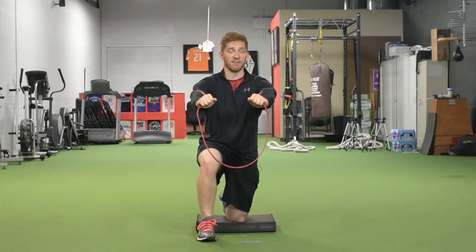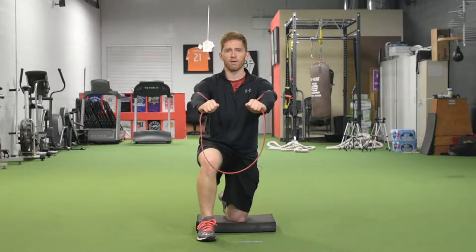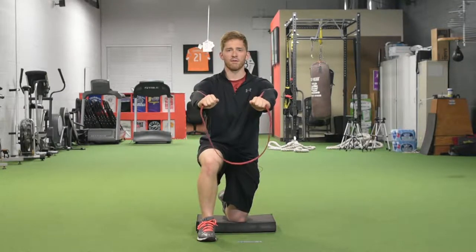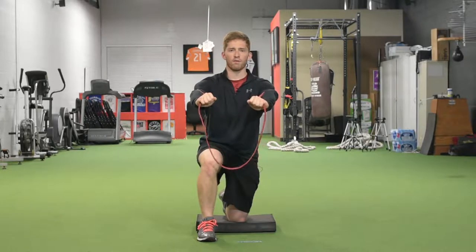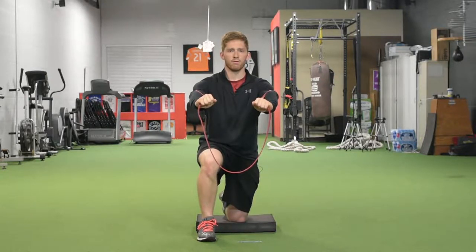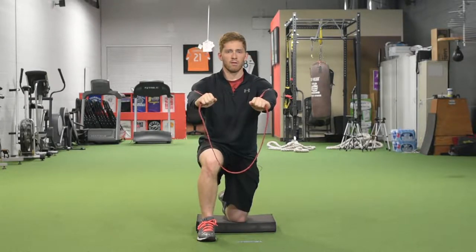What I like to do with this exercise is program it for a number of breaths — or you could do time, but I like breaths — because it gives you something to focus on. So I just say, hold this position for four deep, slow breaths: in through your nose, out through your mouth, pause, in through your nose, out through your mouth.